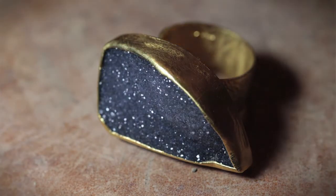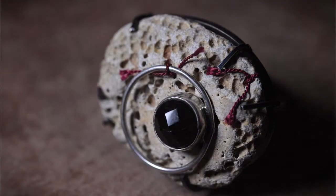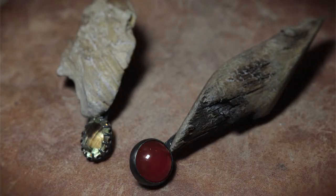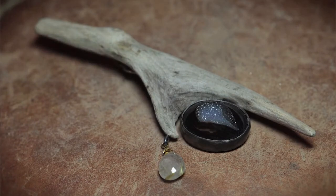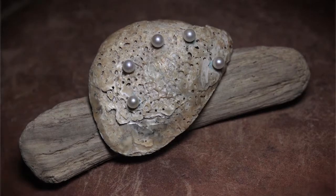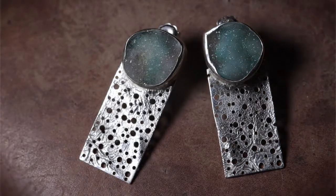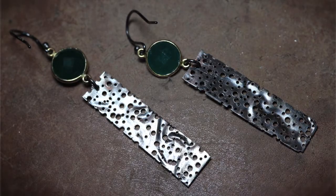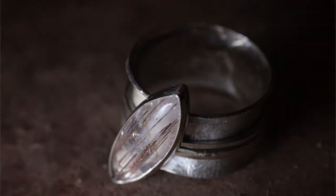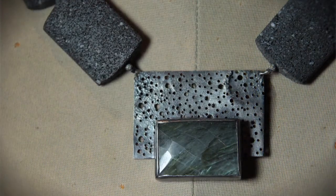All my pieces have to work well and wear well, which limits me with a lot of the driftwood or found objects — especially the stones, because if they're too heavy then they can't be worn. The body is always my consideration: how it works on the neckline, how it works on the wrist. Working with coast pieces, you can't bend a piece of wood to fit around your wrist or over your neckline, so it's a lot more challenging and much more time consuming.